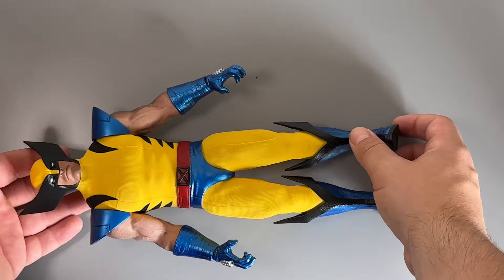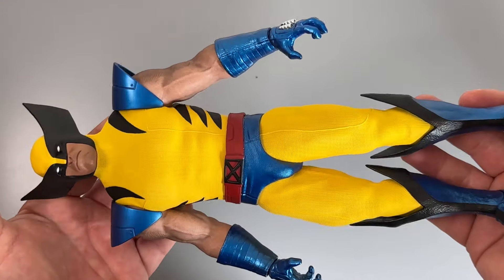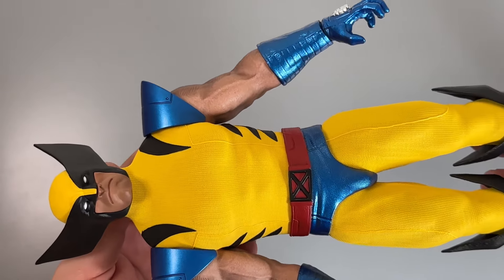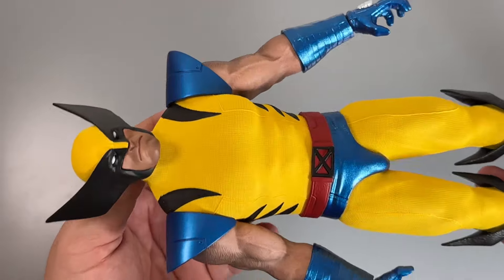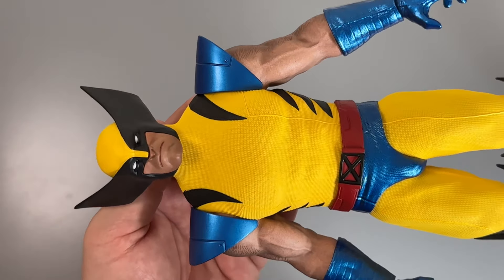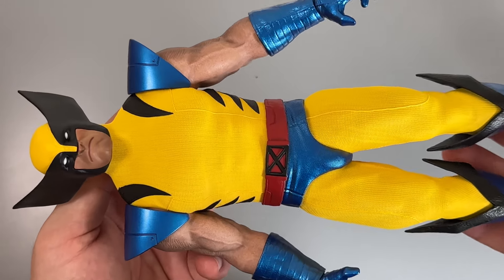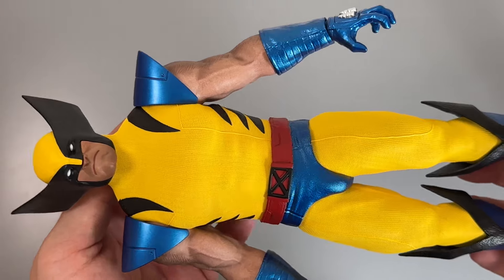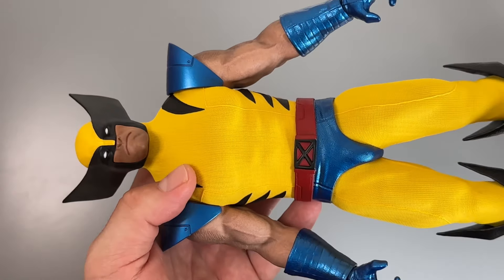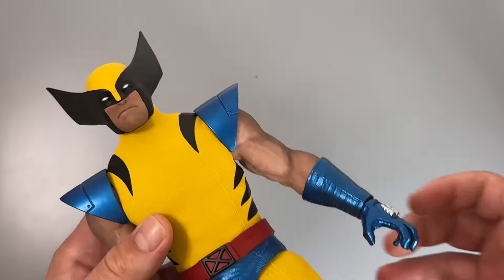Here is our first real look at the figure himself and I have to say I'm really, really impressed with Hono Studios on this. I was always a massive fan of the X-Men cartoon series so I bought this based off that. I'm not the biggest comic book aficionado so I won't be pointing out inaccuracies, but I can appreciate it as a representation of that version of Wolverine. In a minute I'm going to do a height test to see how he stacks up next to other figures.